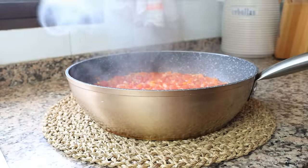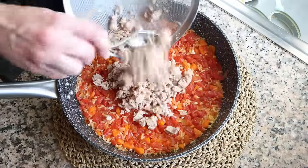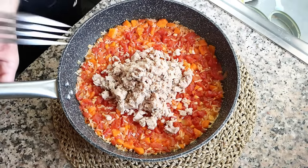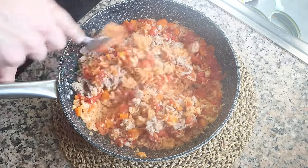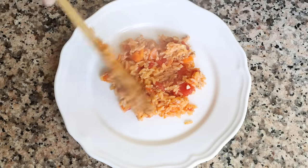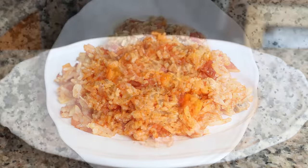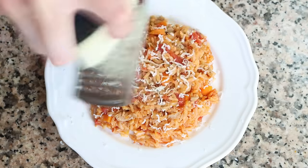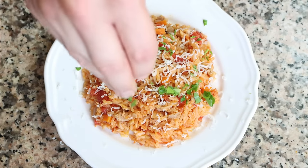After a couple of minutes, I'll remove the lid from the pan and add in the drained tuna. Using a fork, we'll gently fluff the rice to help separate the grains and ensure the tuna is evenly mixed into the dish. Then we'll transfer some of the rice into a serving dish, finely grate a kiss of manchego cheese — the one I'm using has been aged for six months, though you can use whatever cheese you like — and top it off with a generous portion of finely chopped fresh parsley. Our easy weeknight rice with tuna and tomatoes is done!